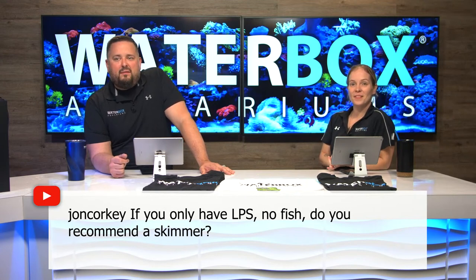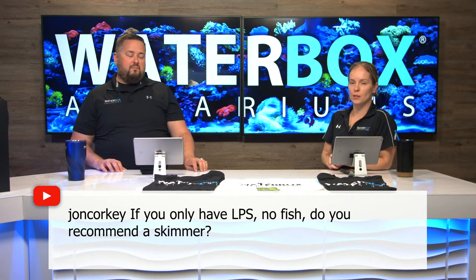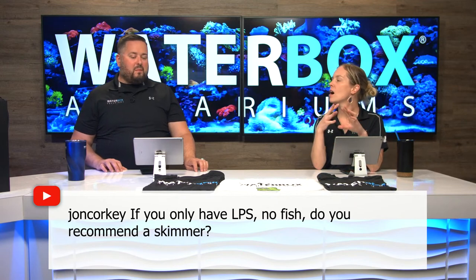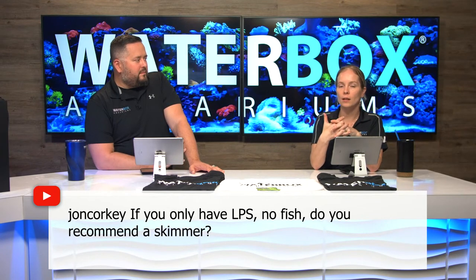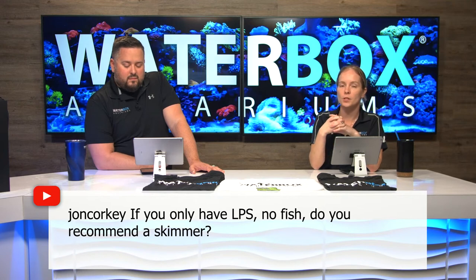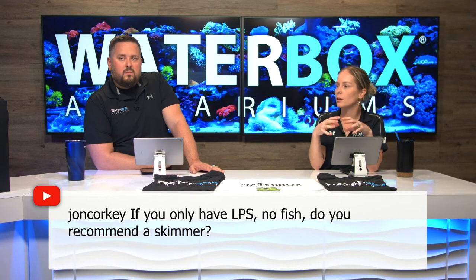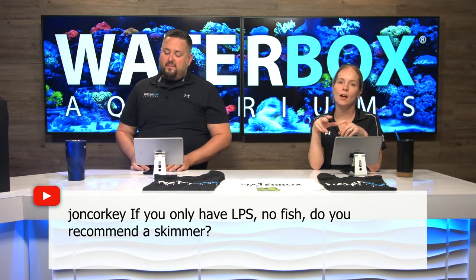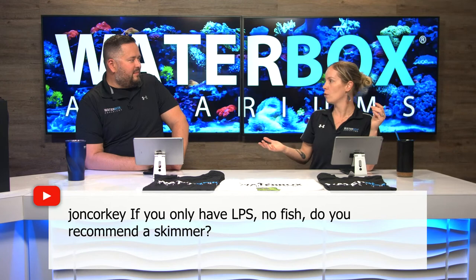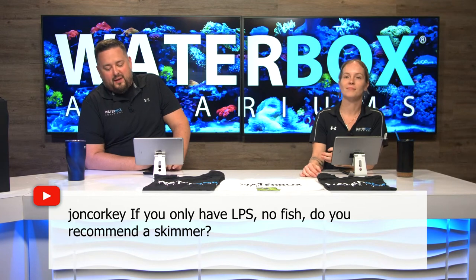John Corky asks: if you only have LPS and no fish, do you recommend a skimmer? You probably don't have to, but it depends. If you want to spot feed a lot — like you have Acans, Blastos, Scoly corals and you feed a lot because they're very hungry corals — you still have a lot of waste product. It really depends on what your nitrates look like. If you're feeding chunks of krill and mysis every day, you're going to have just as much waste as if you had a whole tank full of fish. Skimmers are always beneficial — if you can put one in there, put it in there.